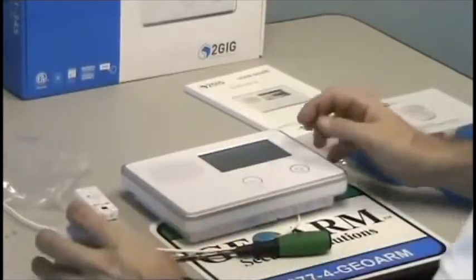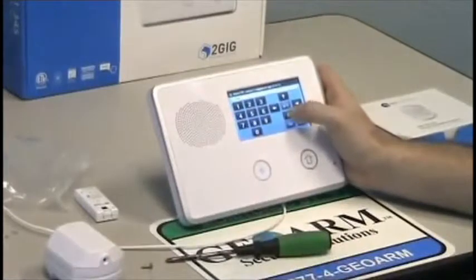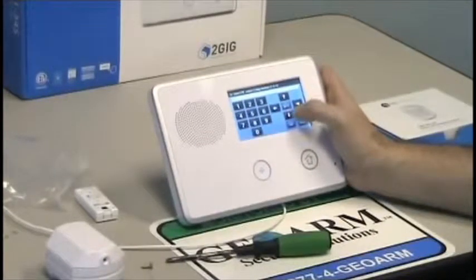They're also going to ask you for the equipment age. This is a brand new motion — usually I select new regardless. Press down; the loop number is going to be 1.